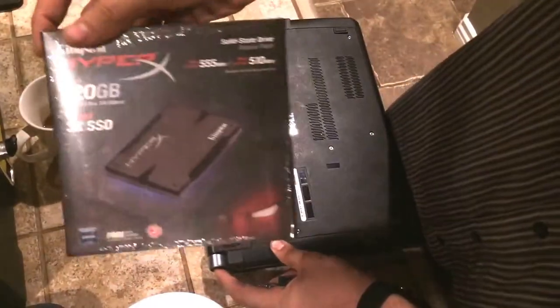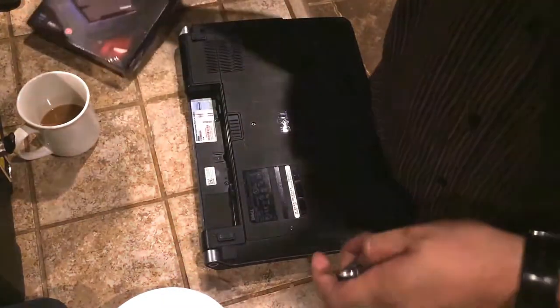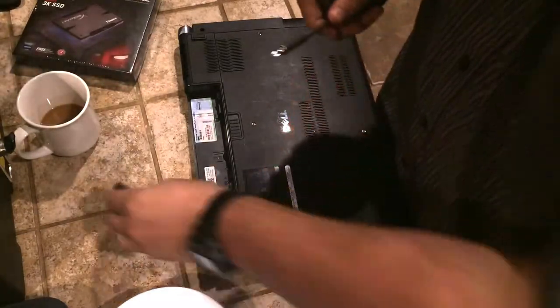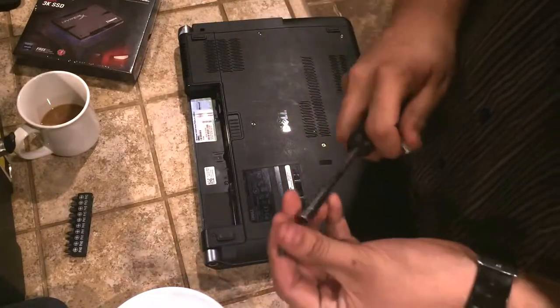We're going to be replacing it with the Kingston HyperX, which you'll find a link to in the description below. It's the one I recommend — it's a very high quality SSD and you'll get really good speeds and a fast boot time. So let's go ahead and get started.